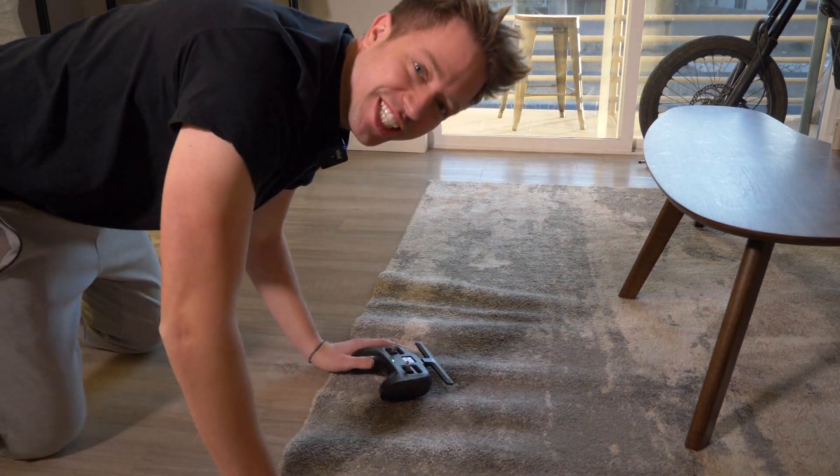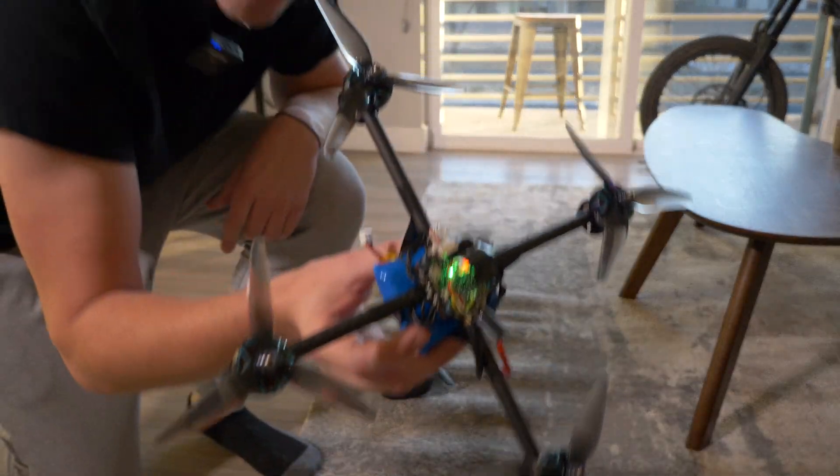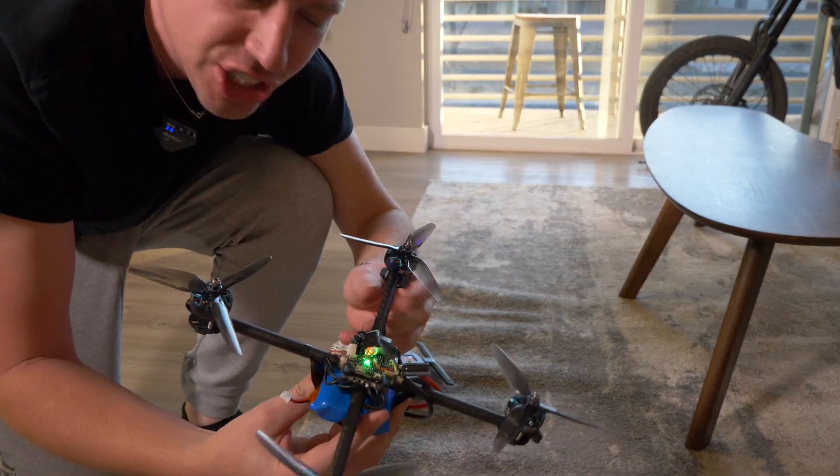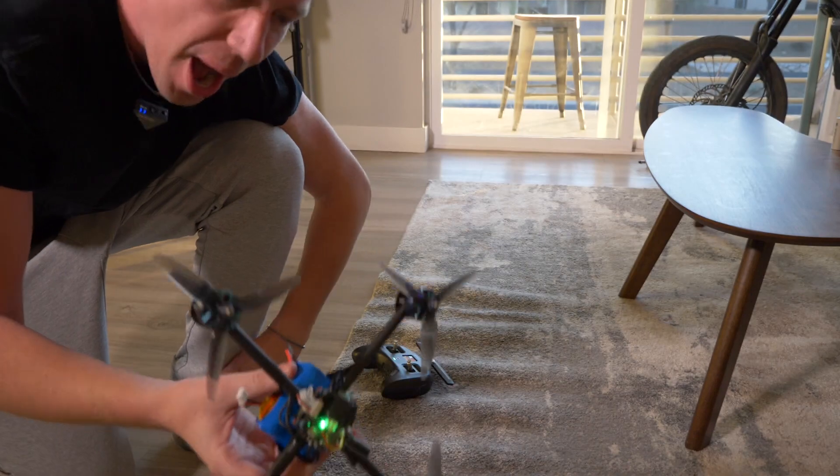Thanks guys for watching, I appreciate that. I built a drone — and it flies — for under $100. Holy shit. You can also add cameras and much more. All right, thanks for watching guys. I'll see you guys next time.